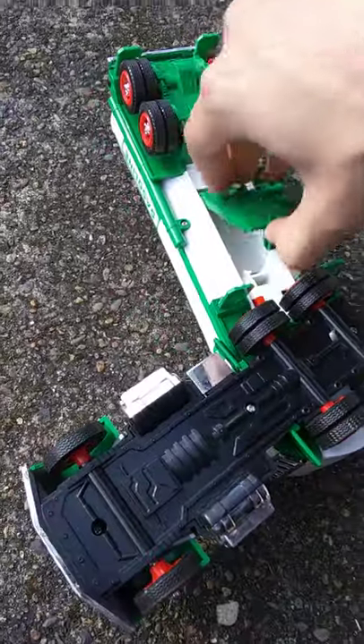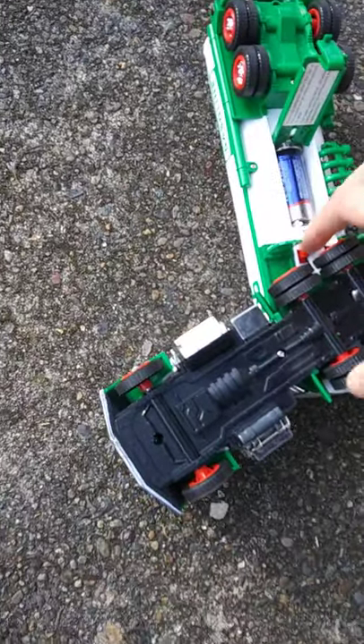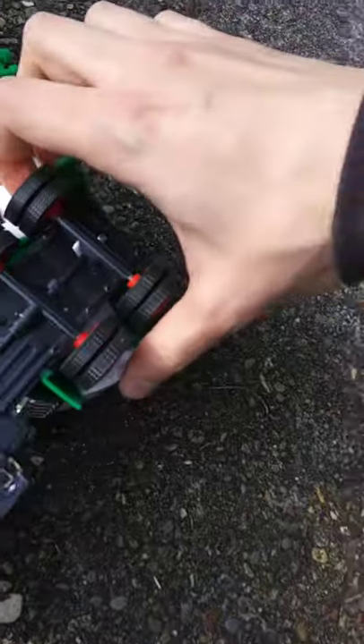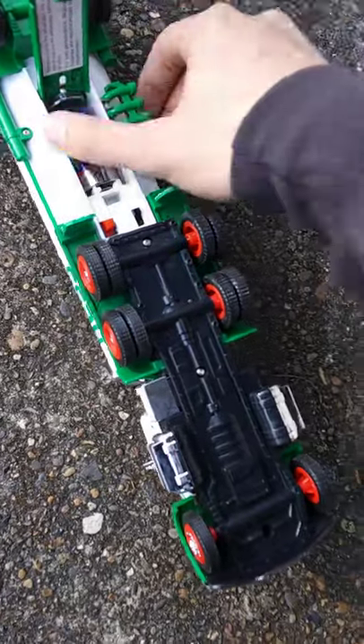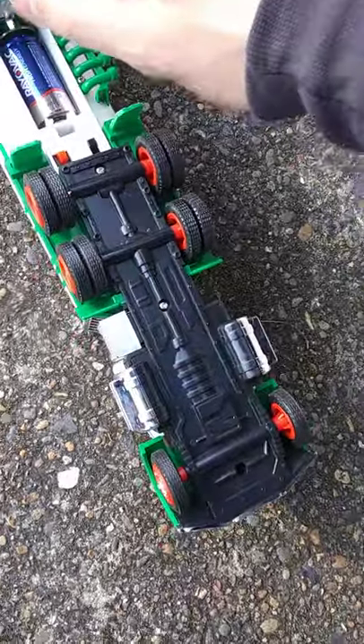Toys back in the day used C batteries. The spring looks like it's still intact — let's get some new ones in there. Got the lights on, maybe it's just hard to see them. I think the spring might have rusted out but we can fix it.